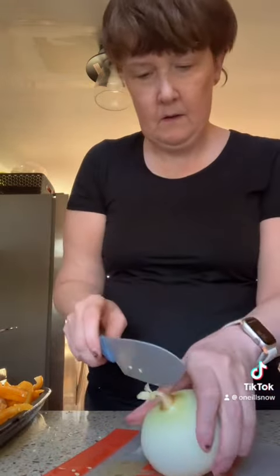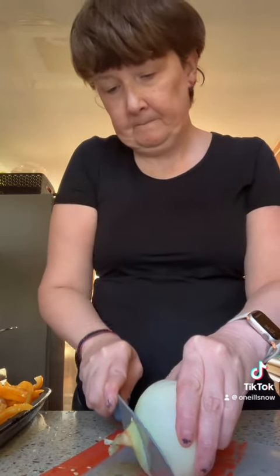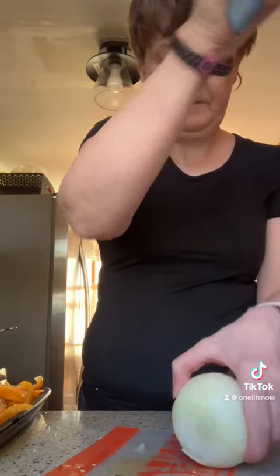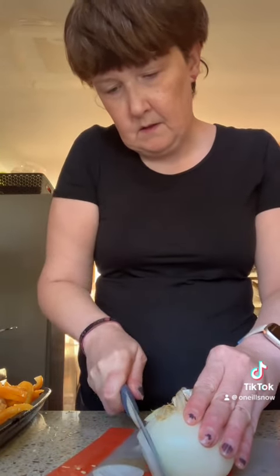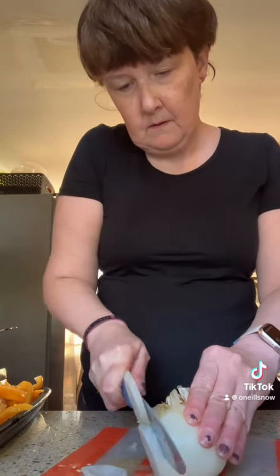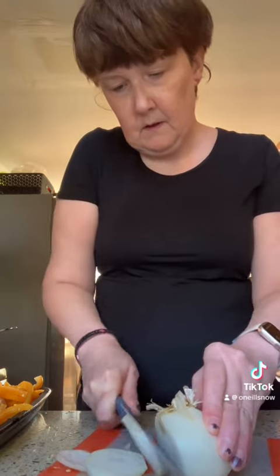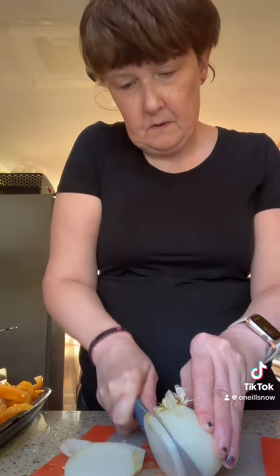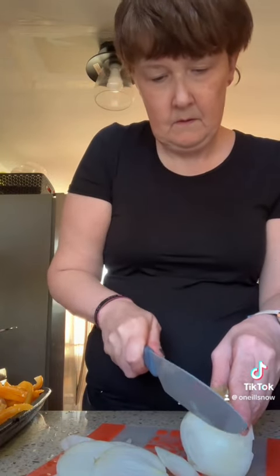Now we just need to cut it — I usually just cut this side off. And then I slice it as thin as the peppers. If you don't touch your eyes, they also won't burn.